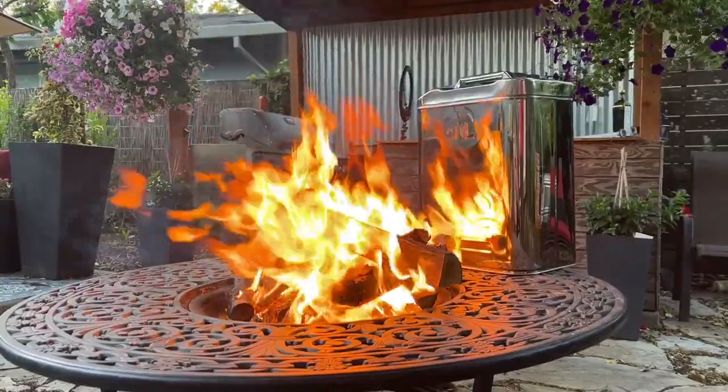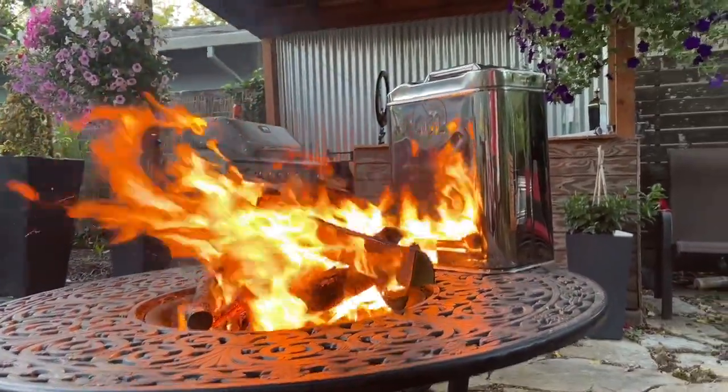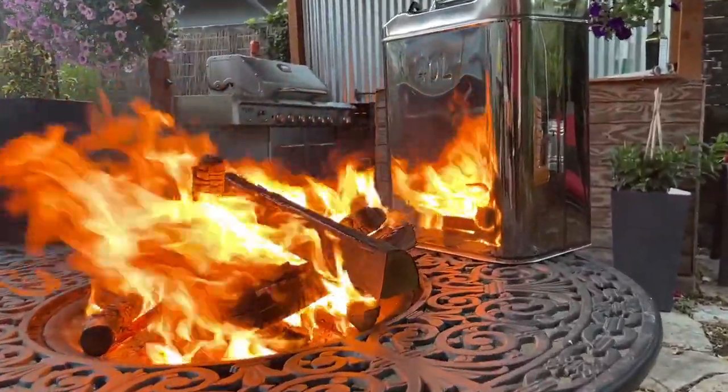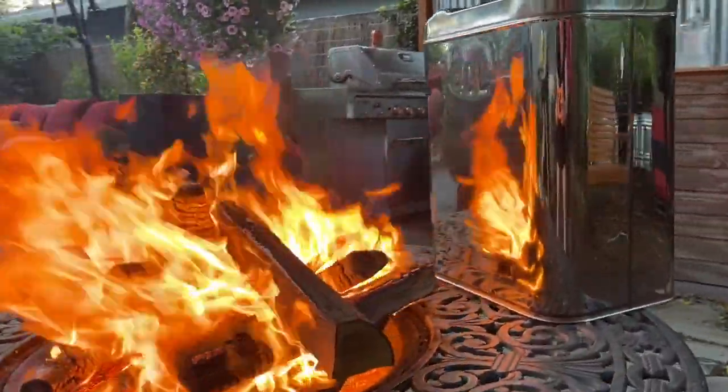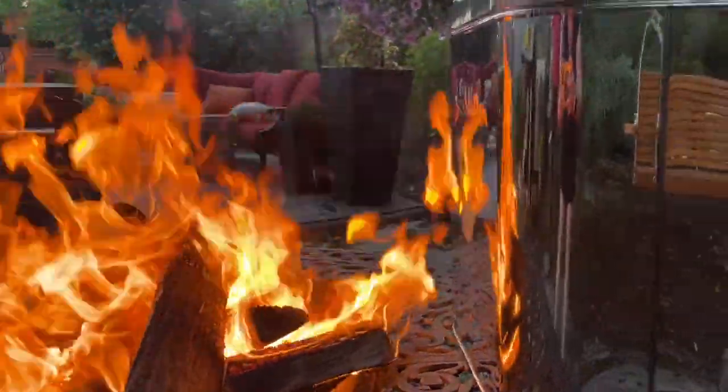Another feature that elevates this above and beyond its plastic counterparts is that because it's made of high quality stainless steel, you can even set it beside a heat source like your campfire and warm the water inside, which is so nice for when you're needing to do dishes while you're camping.